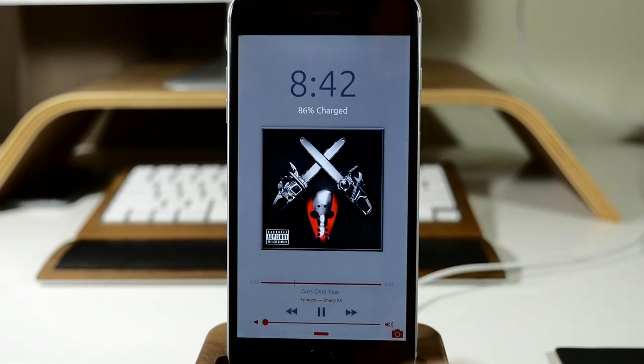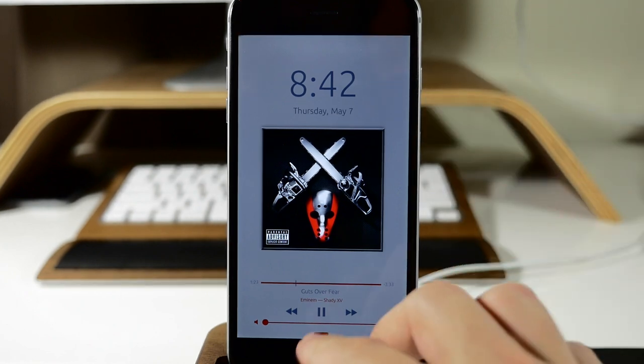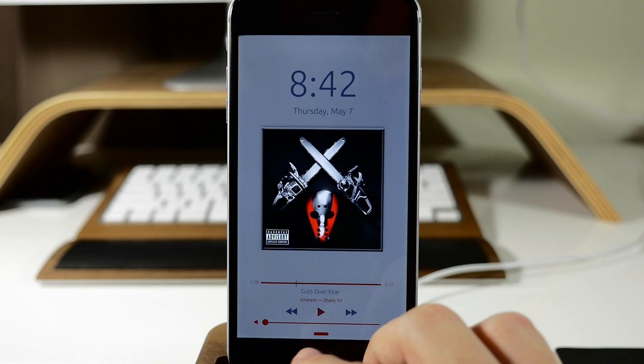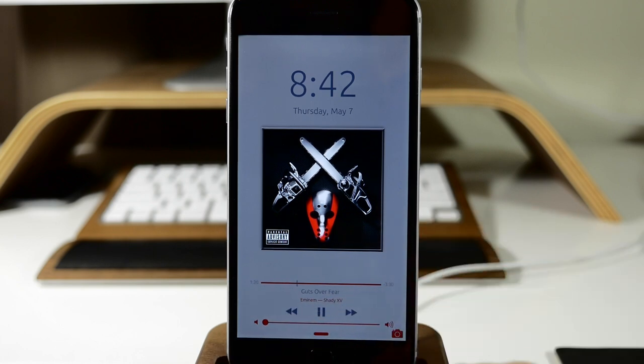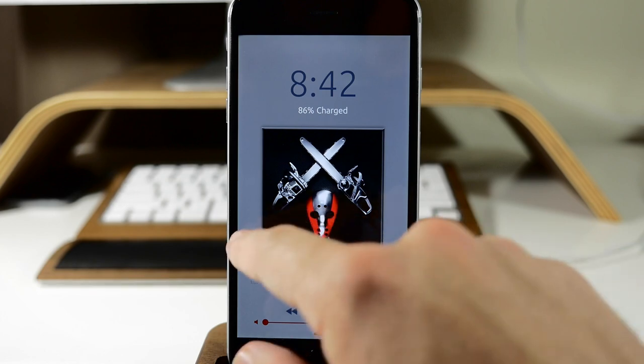So now that we've resprung, you can see right up here at the top we have our clock and then we have all of our media controls right down here. Obviously you can play and pause down here. You have all the exact same media controls that you would have normally right up here at the top. So this is definitely a really cool tweak — it gives you a combination of the clock as well as the media controls right there on your lock screen.